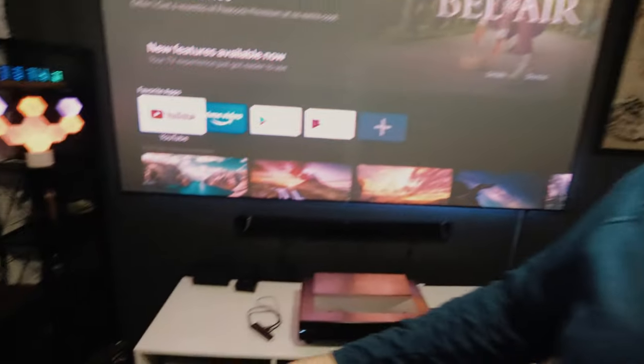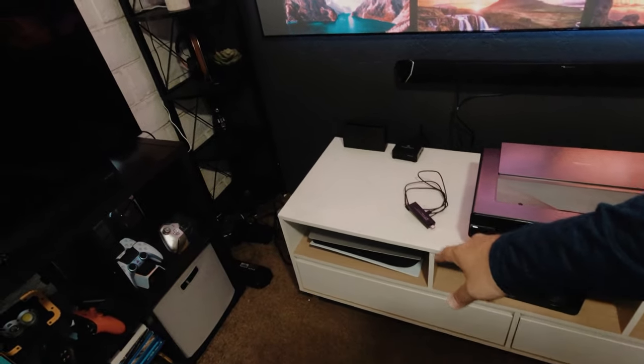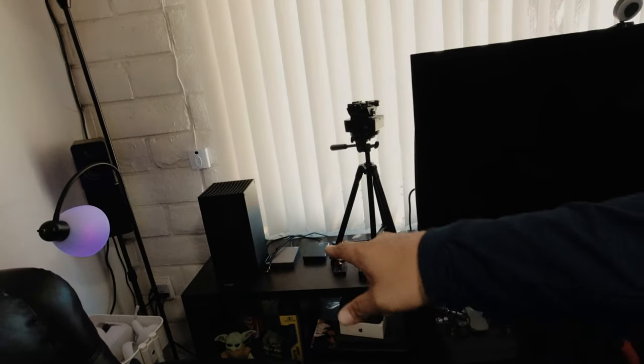Another thing that I like about it is that it has HDMI 2.1, so it supports 4K 120 frames per second or 120Hz for gaming. I'm going to hook up my PlayStation 5 and also my Xbox Series X. Before I do my full review, I just thought of showing you some gameplay.